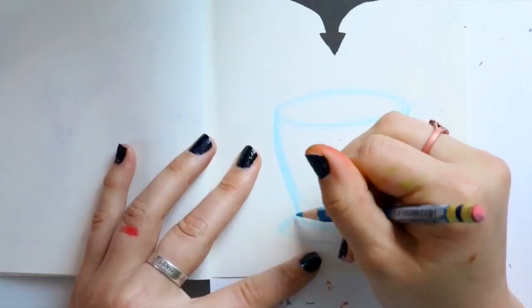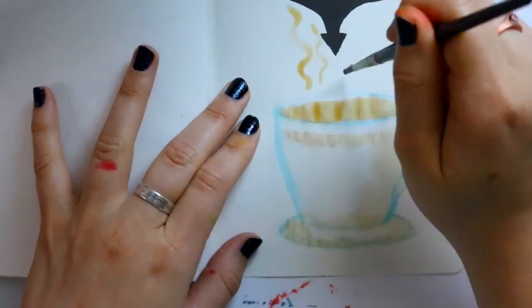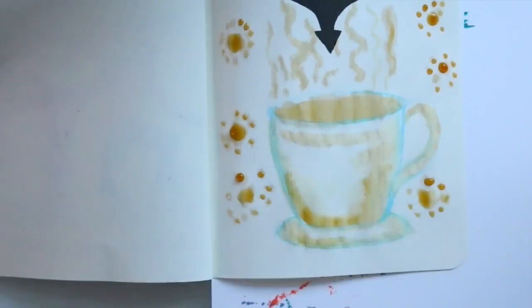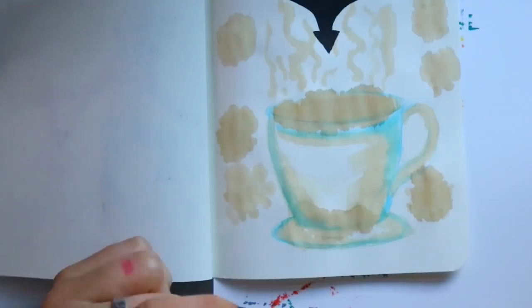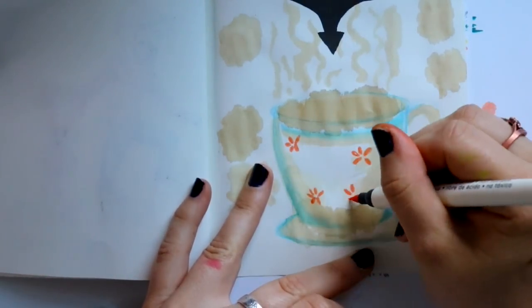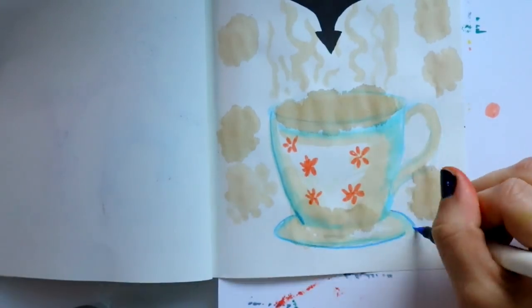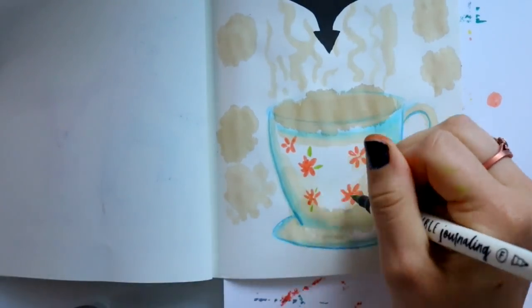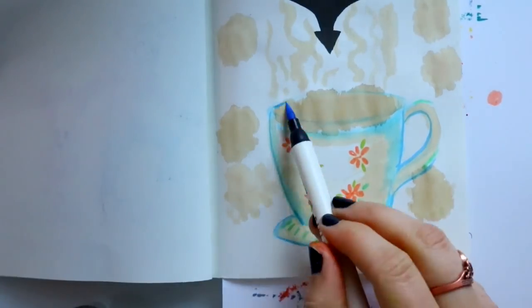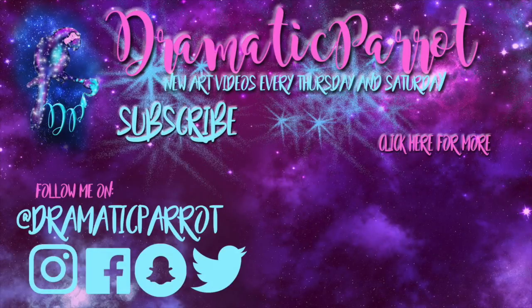For the last page of the day it says 'draw something with coffee or spatter coffee,' so I made a coffee cup using my leftover coffee from this morning and highlighted it with a couple of alcohol-based markers. This is the first Wreck This Journal post I have for you guys. I'm going to keep going every Tuesday until it's done — it's a fun time-lapse Tuesday. Have a wonderful day, bye!